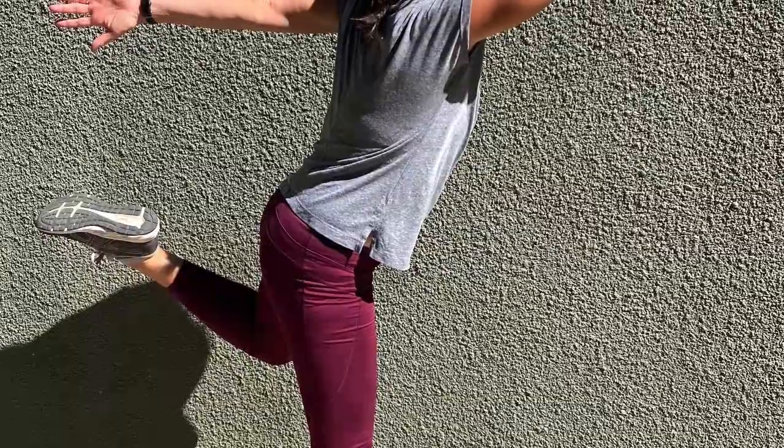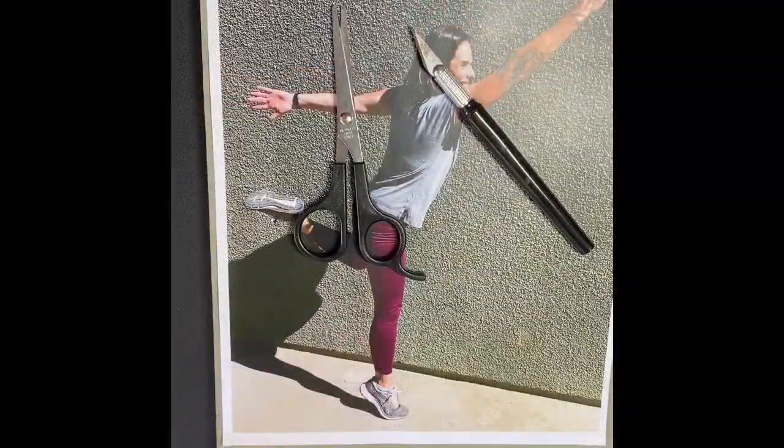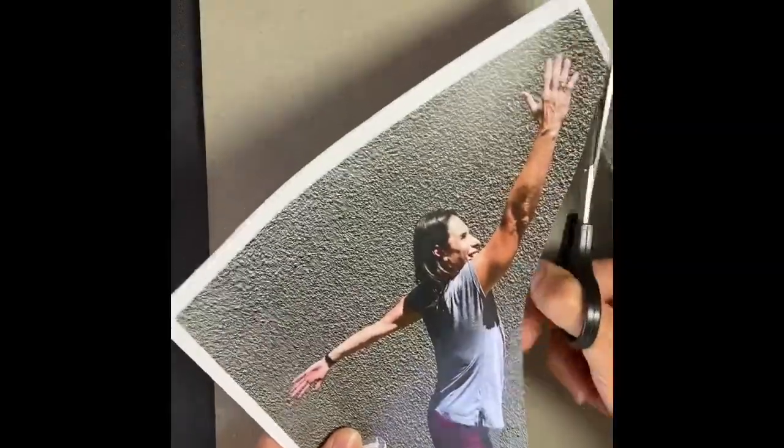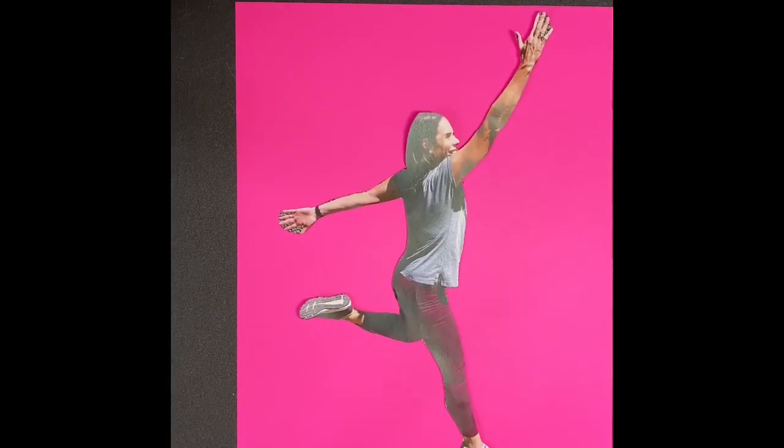This next art intervention is about movement, but we're not necessarily moving our bodies. The first thing you have to do is get a picture of yourself in a position where you're moving. I went outside into the sunlight and had someone take a picture of me leaping. You want a picture of yourself in some way moving. Then print out the picture and grab some scissors or an X-acto knife so you can cut out around your figure.